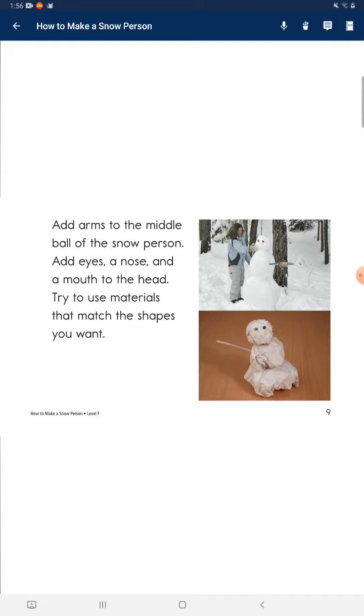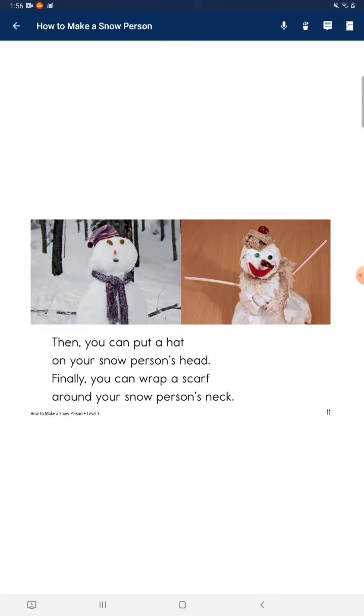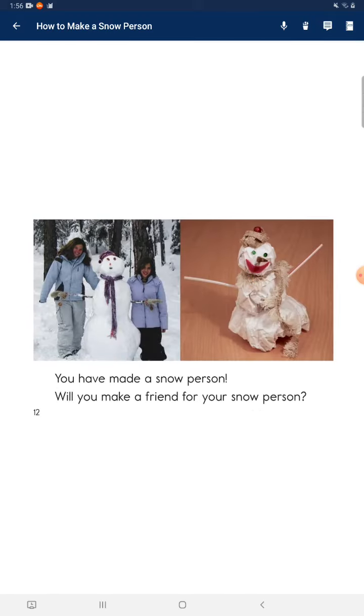Try to use materials that match the shapes you want. Will your snow person have a big nose? Will your snow person be smiling or frowning? Then you can put a hat on your snow person's head. Finally, you can wrap a scarf around your snow person's neck.